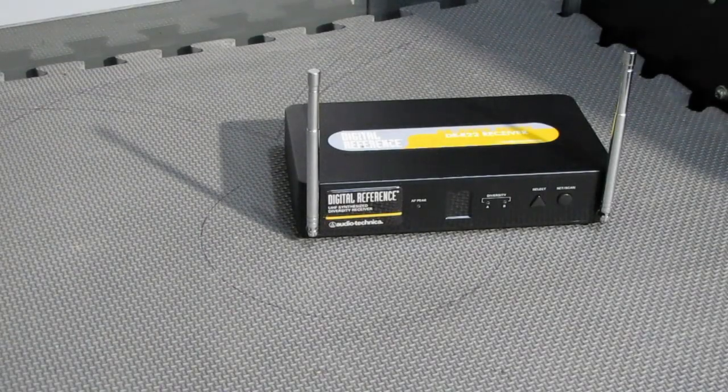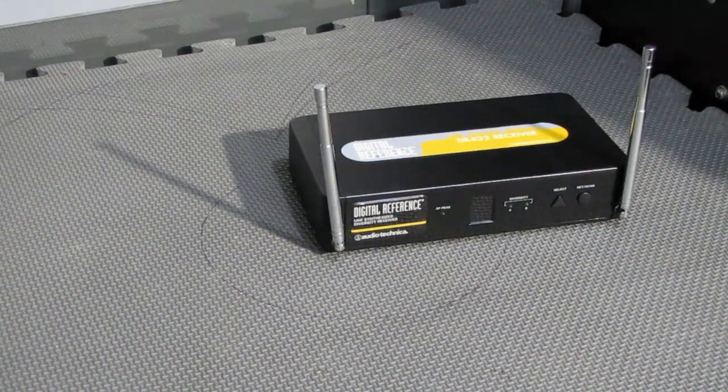Just something real quick on wireless mics. This is focusing on the antennas as well as how much power a microphone is going to put out. In addition to a microphone, that could be a belt pack that you're wearing for a wireless guitar, or a transmitter for your in-ear monitor system.